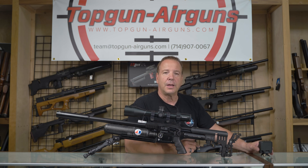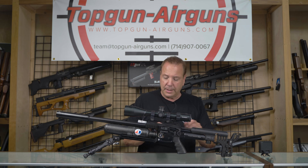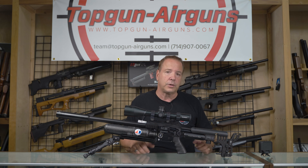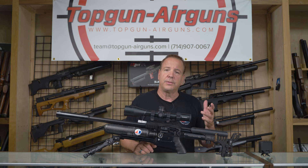I get customers telling me all the time, hey, I can't get my gun to shoot over 799 feet per second. Why? I don't know. I did like that guy's video says — I turned this knob, twisted that and did this. I said, why'd you do that? I don't know, he told me to do it. I said, did you chronograph before you did it? I don't know, I don't have a chronograph. What are you trying to accomplish? I don't know, I'm just following the guy's video.